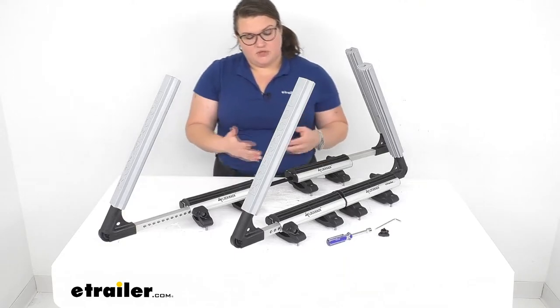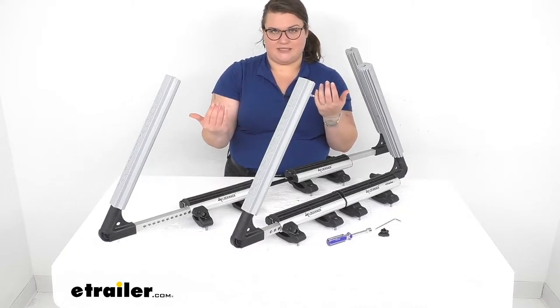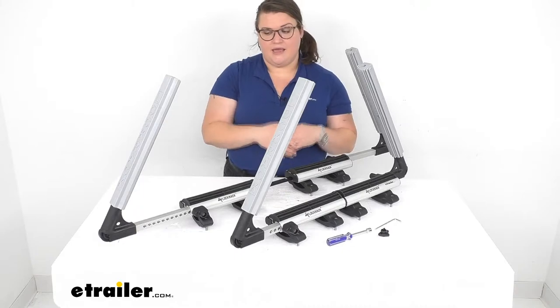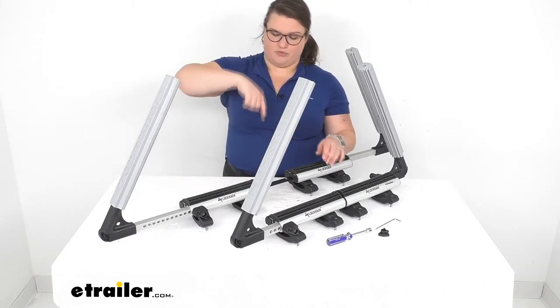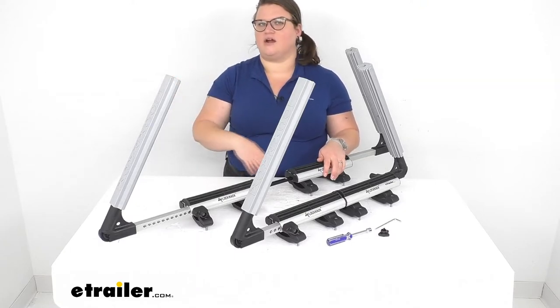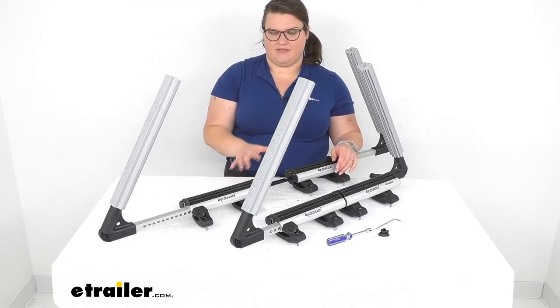The thing that's really unique to the LockRack system is that it clamps around your gear, which eliminates the need to have load straps going around everything to cinch it onto the rack. That usually takes a lot of time — threading it through your roof rack and through the carrier. So this will save you some time in that respect.